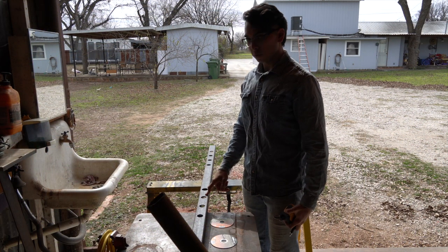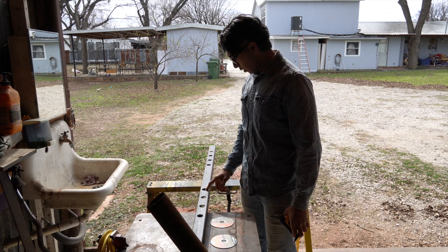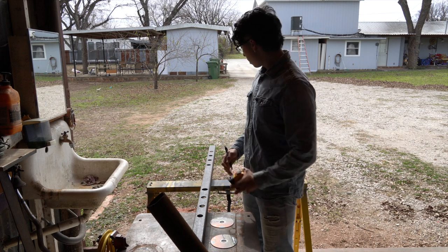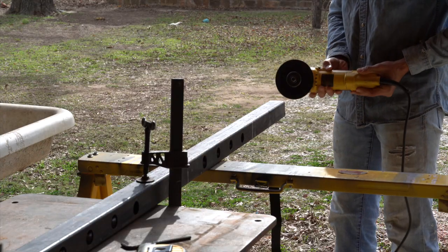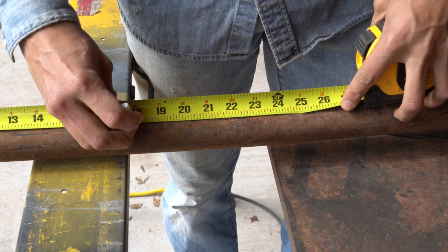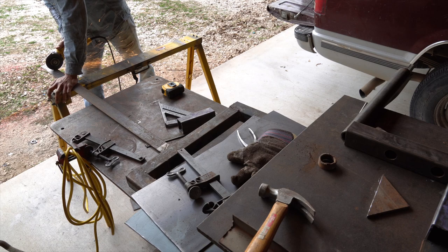I had some leftover square tubing from the squat rack that I used to build a leg extension machine — I'll link to that on the card above. Since I had some square tubing left over, I'm going to go ahead and use it to make the dip station attachment. I'm going to cut out a seven-inch piece and then a 20-inch piece. After that, I'll cut out two 18-inch pieces of pipe, and I also need to cut off around six inches from a two-inch, quarter-inch-thick strip of sheet metal.